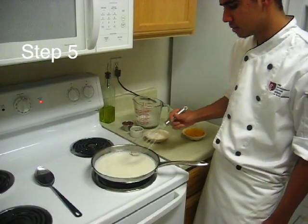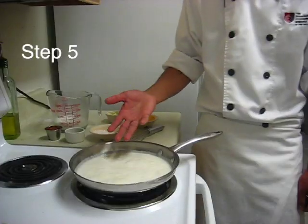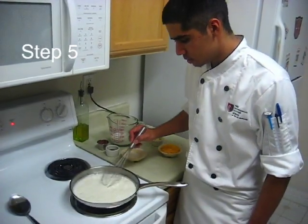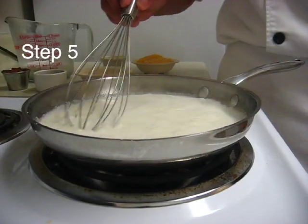I cooked this for about 10, maybe 15 minutes. Just scoop out all that flour or you will taste it in your sauce. While it's simmering, you will notice that it will start to thicken — that is okay, just slowly whisk it.